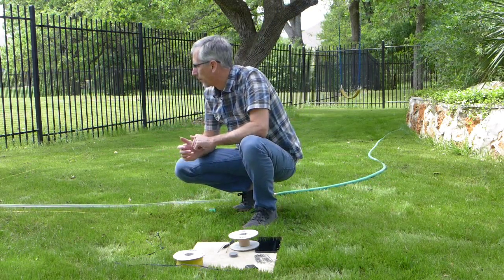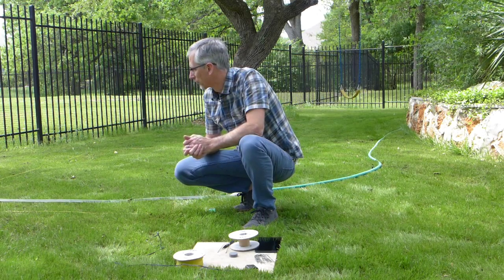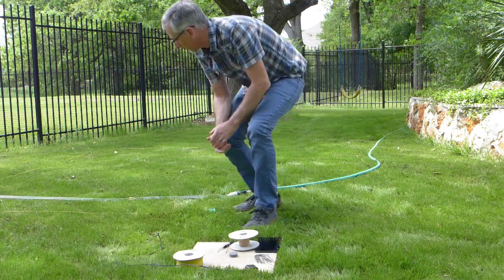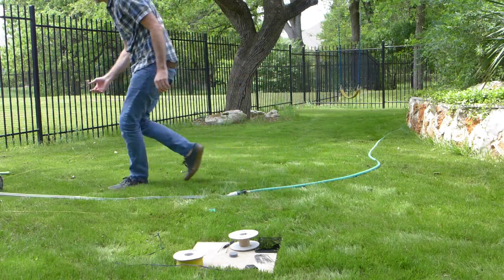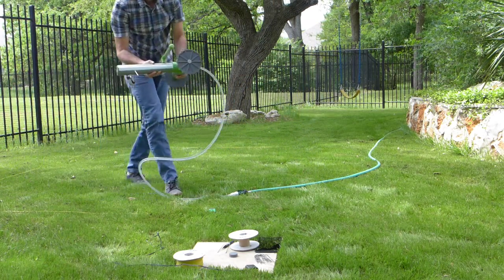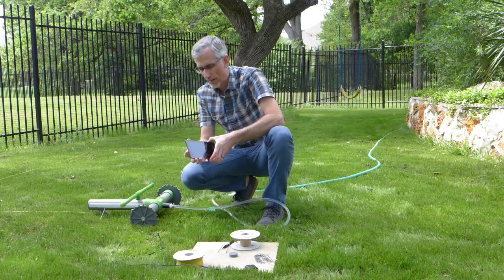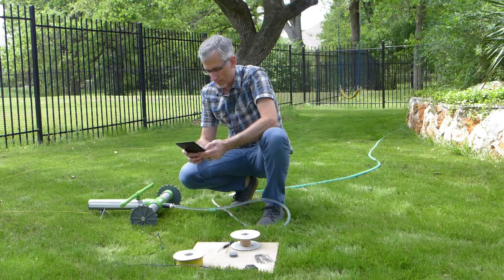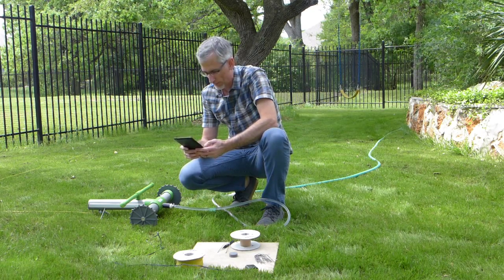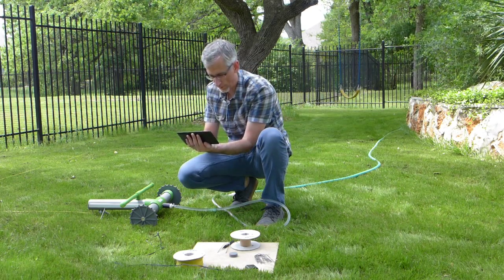I'm actually going to stop him here in just a minute so that I can start him with the Android app, just to show you how that works. Come back here, Grover. Let's do that same thing again with the Android app. It's direct sunlight out here so we're not really going to be able to see the screen — you'll just have to take my word for it.